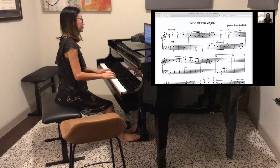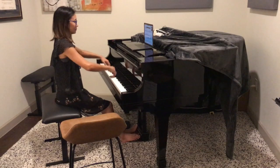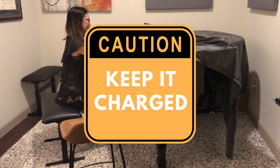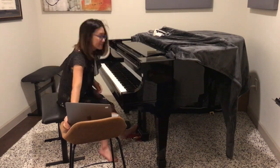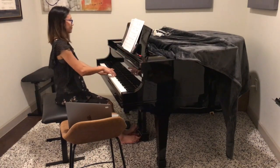Now you're able to read music that your teacher shares and use some of the other fun features that Zoom has. Finally, make sure your computer is always fully charged before your lesson. If you think you might forget, have your setup by an outlet or have a charger or extension cord nearby.